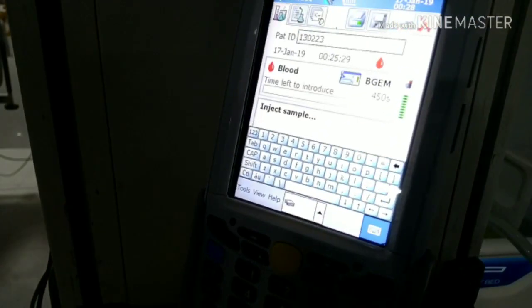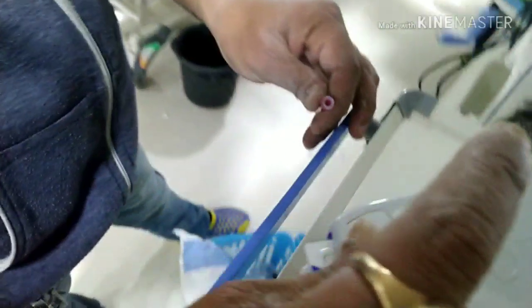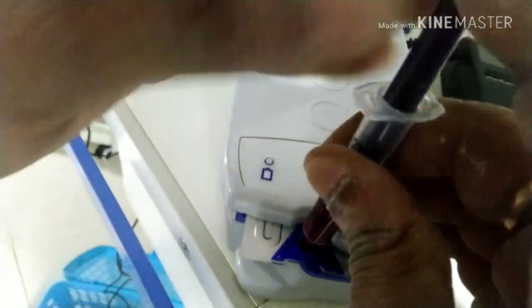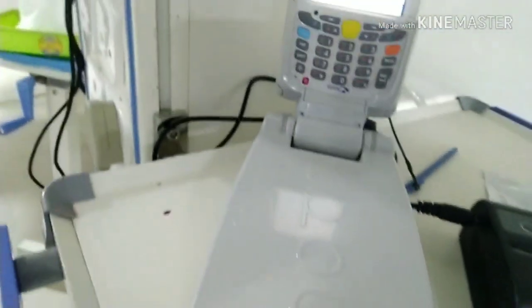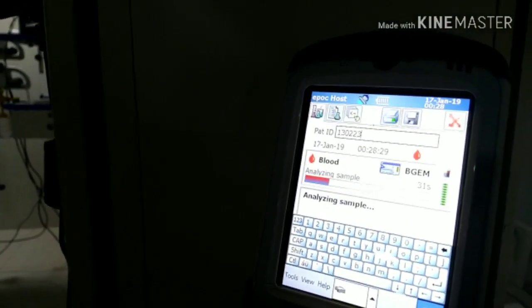Calibration is over. Now the exact sample of the blood will flow to the card as shown in the picture. Now wait for the analyzing of the blood sample.